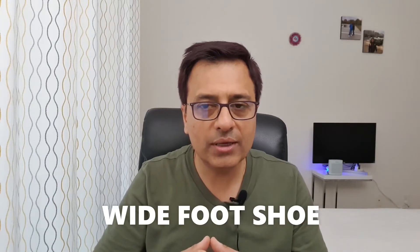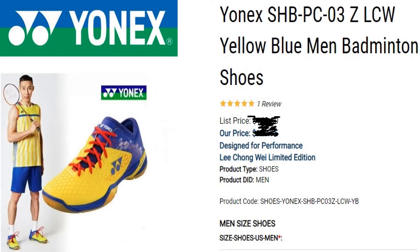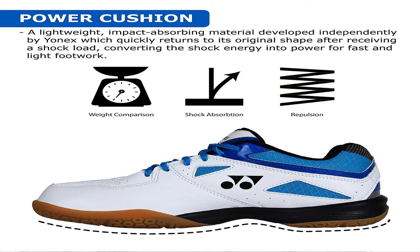Next is the Yonex SHB EX-37 Power Cushion Badminton Shoe. The ergonomic shape focuses on the center of gravity and the toe shift during forward and backward motion. Since the toe area has the most impact when we run or move, the shoe is designed to manage the center of gravity effectively.